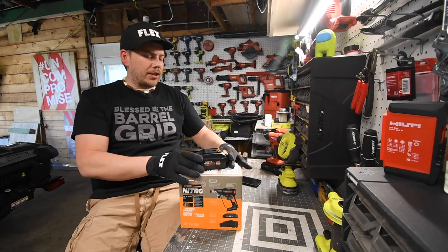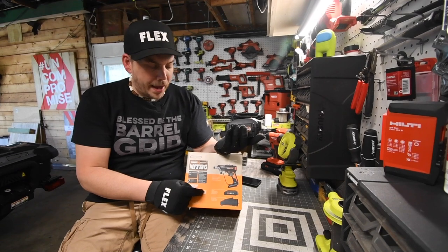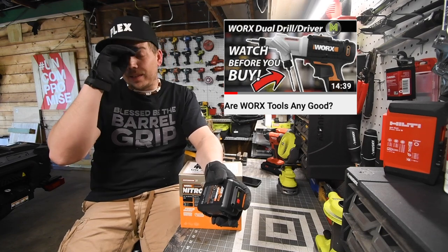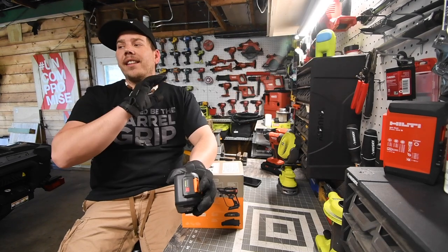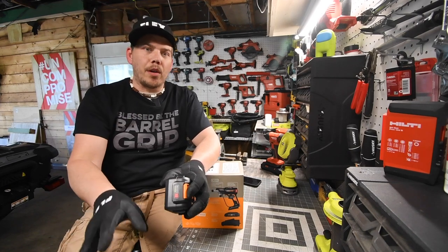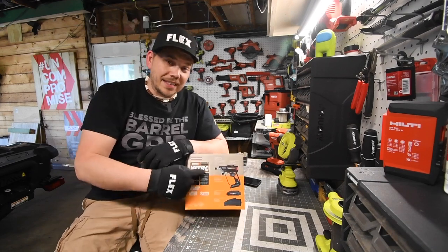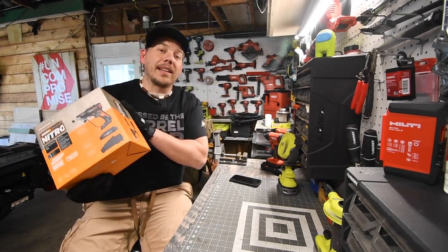We are going to test out a 4 amp hour battery versus the 2 amp hour battery that this comes with. The one I did before wasn't that bad — I was trying to break the tool and I was not able to in one video. As you guys know, I love brushless tools. I can't stand brush tools, because for a few dollars more you can get a much better product, even within the same company. The unboxing is going to be at the end, so let's look at the specs and get to it.